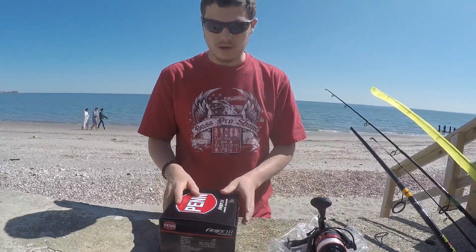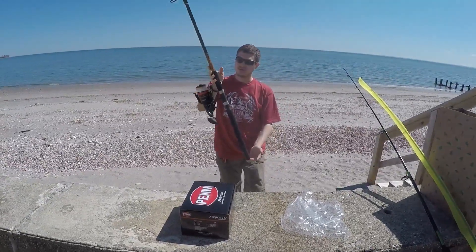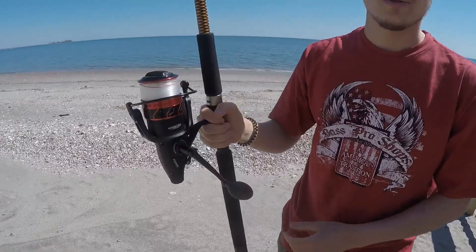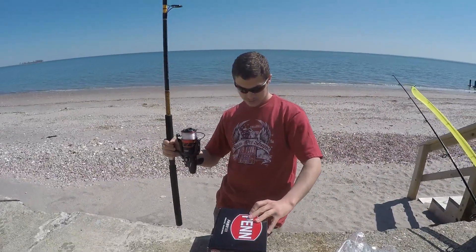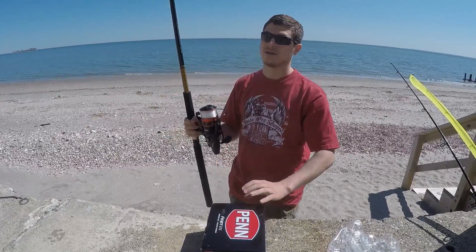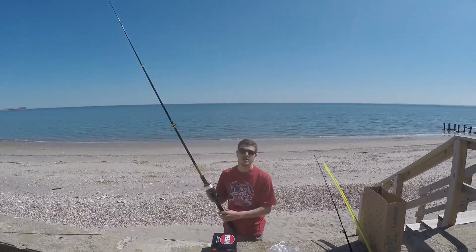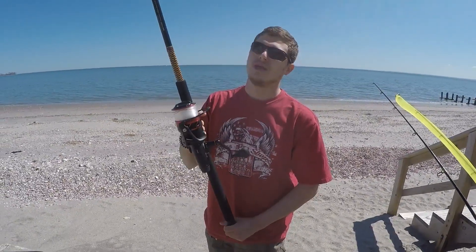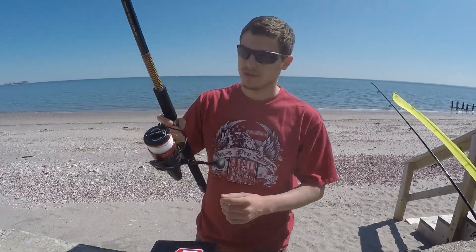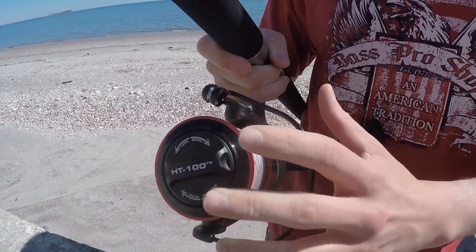I'm going to put this on the rod and show you how it looks. I've got it on the rod now — the 10 foot Ugly Stick Big Water — and it looks very good on here. It is kind of a heavier package; the weight was 32 ounces, which is 909 grams. Personally I don't really care about the weight because this is something you're not really going to be actively using — with the live liner you'll let it sit and let the fish take the bait. Also up top where it says HT100, it shows you whether the drag is less or more, which is good to know in the middle of a fight when you want to adjust it quickly.